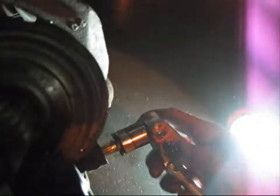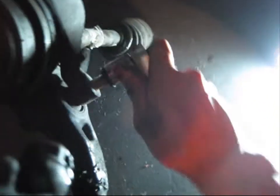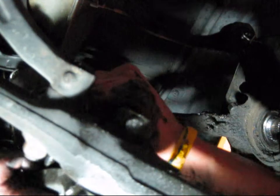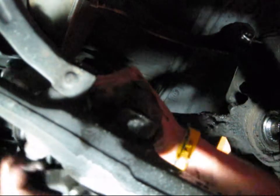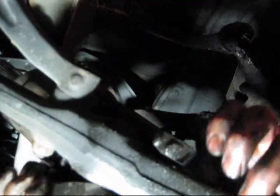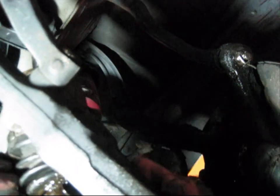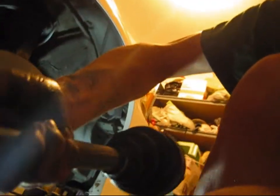Right now I'm taking the long bolt off the wishbone so you can detach the wishbone from the control arm. The bolt came off — now you're going to separate it. So much grease — the boot is ripped, as you can see. The CV axle is off and it is dripping all over the place.